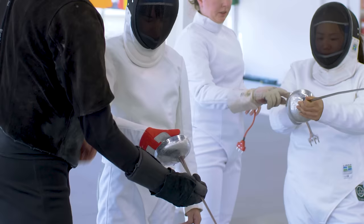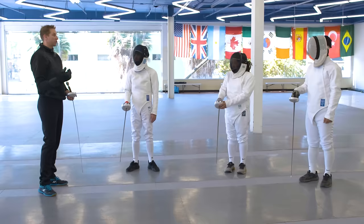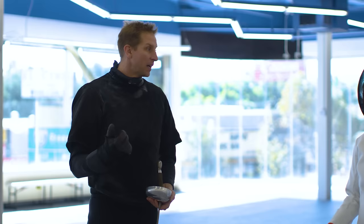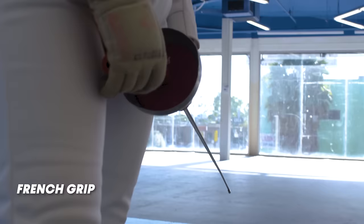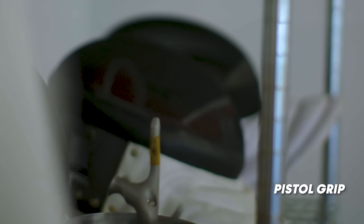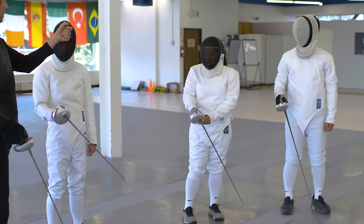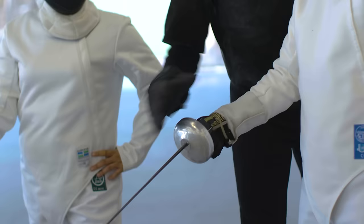Now that you're holding the weapon, let's talk about safety. There are two major styles of fencing grips: the French grip, which is a straight handle — fingers go on the bottom, thumb on top in a pinching motion. For the pistol grip, same idea — your thumb goes around the little spike at the top, pinching on top with thumb over the first finger. There's a piece on the side that tucks against your wrist to brace the weapon and give you more stability and strength.